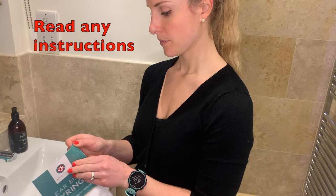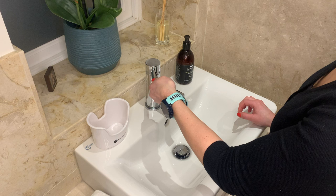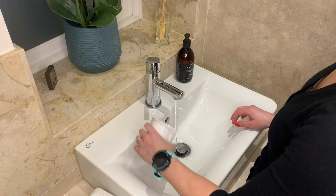Start off by reading any instructions that come with the ear bulb syringe. You then want to put some clean, warm but not hot water into a bowl.